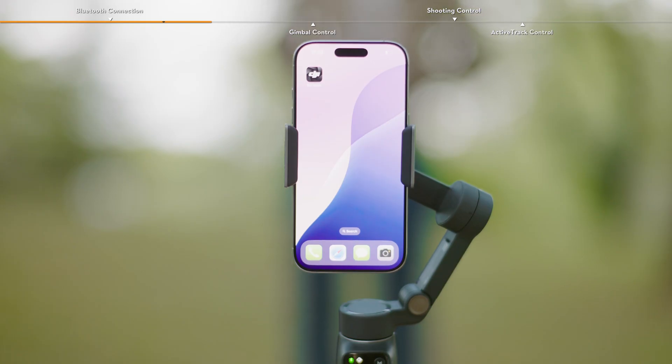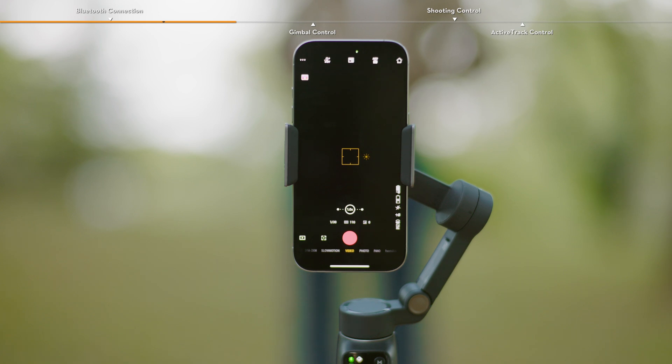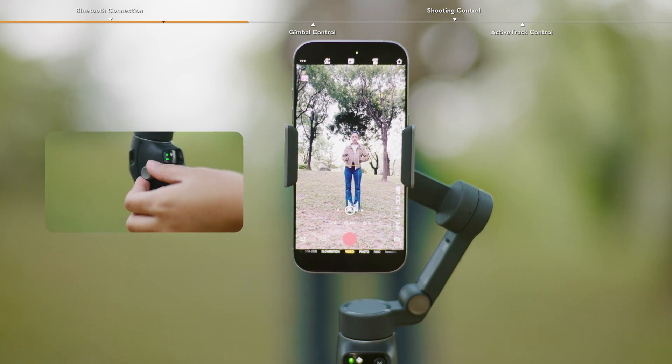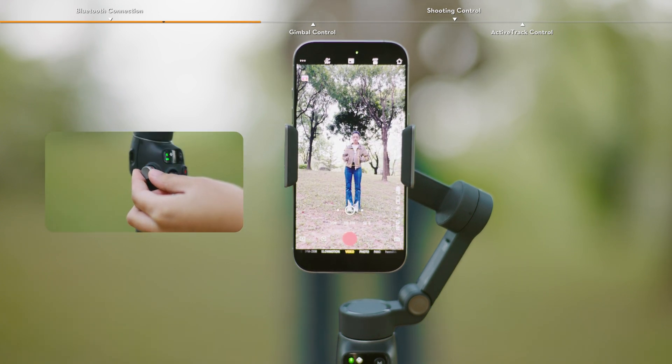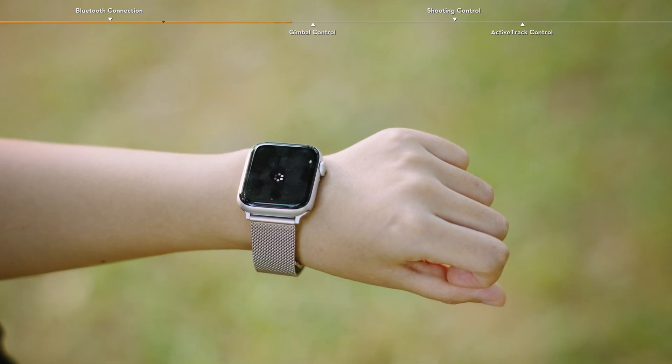Run DJI Mimo on the phone, connect to the gimbal, and enter the camera view. Adjust the zoom level based on your needs. Then run DJI Mimo on the watch to enter the camera view and start remote control.